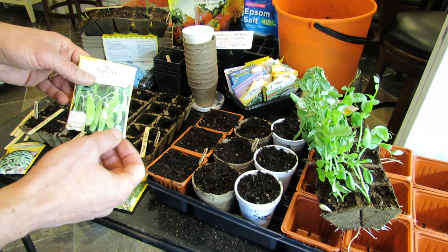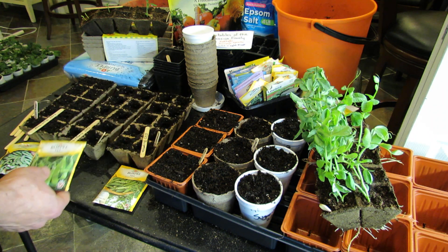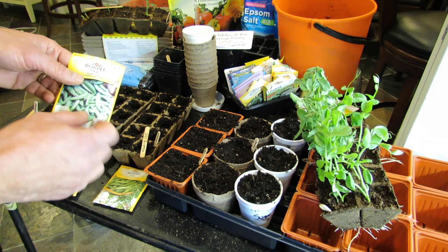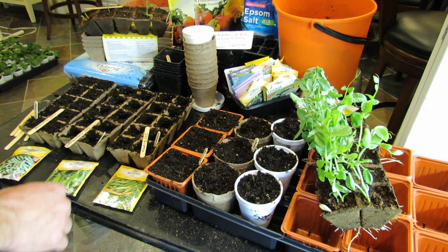This is a sugar pod — a flat pea with immature peas on the inside. It's more like what you see in Chinese food, like the Chinese stir-fry pea. And then this is a sugar snap, which is a plump, fully developed pea with an edible pod. So I'm going to do probably 20 different peas in these three categories.